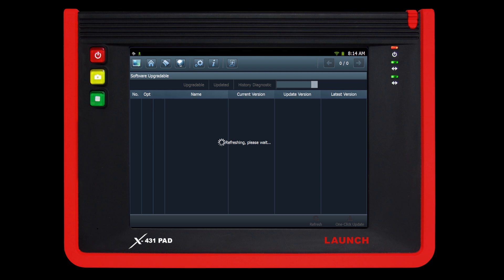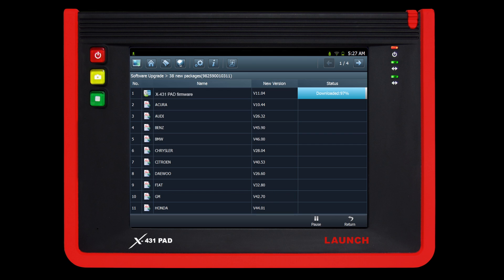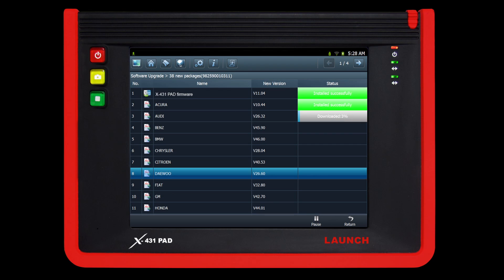Now you are ready to update your X431 pad. The screen will show available updates from your system files and car lines. You may choose your desired manufacturers by selecting the check box to the left of the name. When you have chosen the preferred updates, click one-click update on the bottom right hand corner to begin downloading. After downloads have finished, you may exit and begin using the tool with the most up-to-date software available.